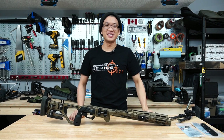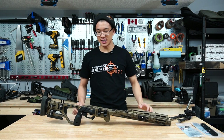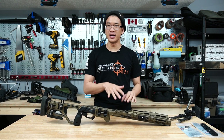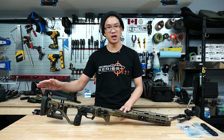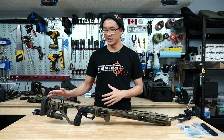Hey everyone, how's it going? It's Matt here. Today I'm making an update video for my KRG C4 chassis. I did do an initial video on this chassis when I first got it — I pulled it out of the box and went over all the features generally speaking — so if you want to know about the main features you can check out that initial video because I don't want to repeat a lot of what I said there.